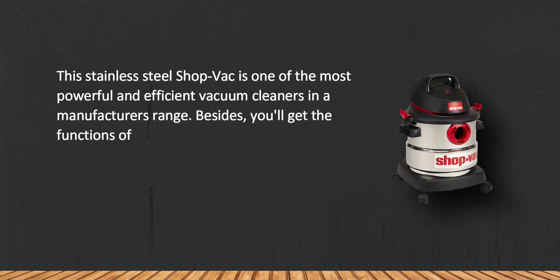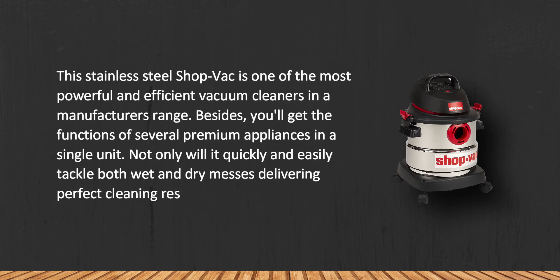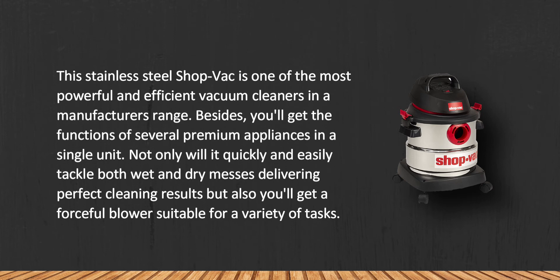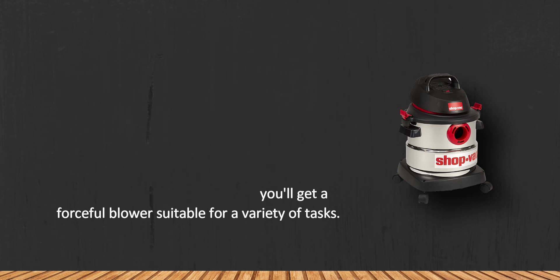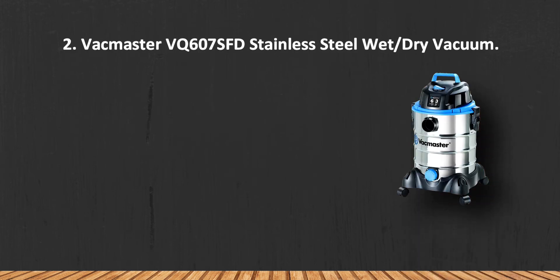This stainless steel Shop-Vac is one of the most powerful and efficient vacuum cleaners in the manufacturer's range. You'll get the functions of several premium appliances in a single unit — it will quickly and easily tackle both wet and dry messes, delivering perfect cleaning results, and also provides a forceful blower suitable for a variety of tasks. However, the unit operation is pretty noisy.